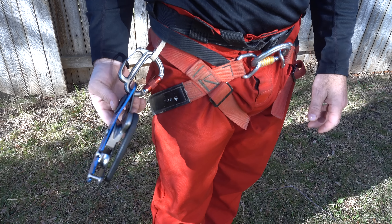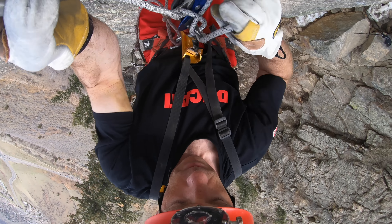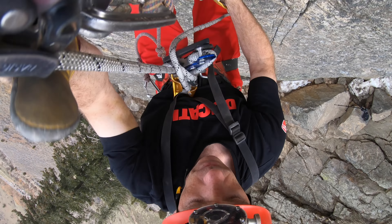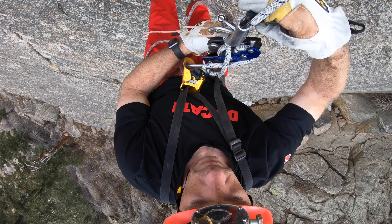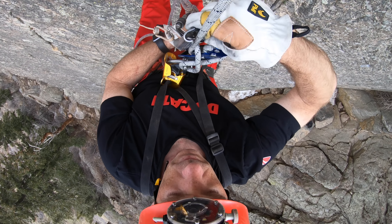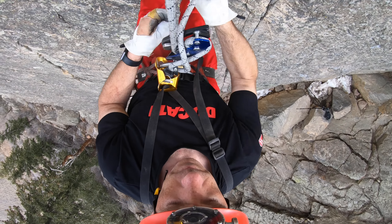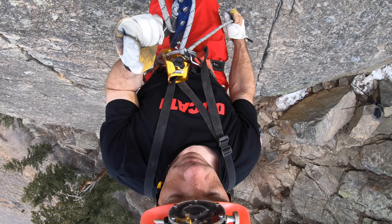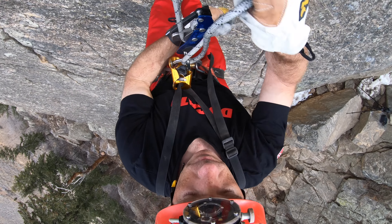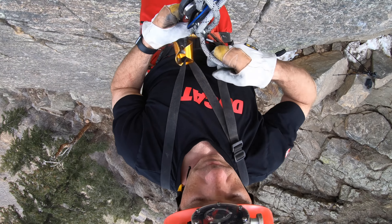From a very brief time using the new Stop, I am left with a few impressions. The handle now points down rather than up when carrying it on a gear loop, and because the handle folds, the overall length of the Stop is now shorter. This makes it less likely to catch on things when traveling through horizontal cave. The shape of the bobbins has changed and the path the rope takes is slightly different. My first impression is that the brake engages a little more positively and releases more easily.